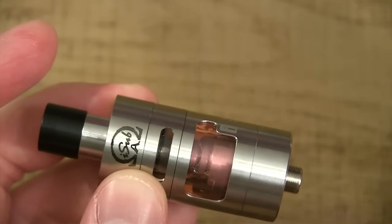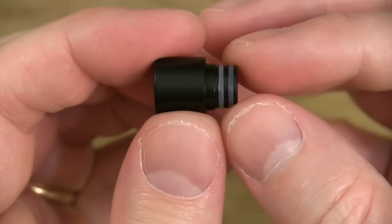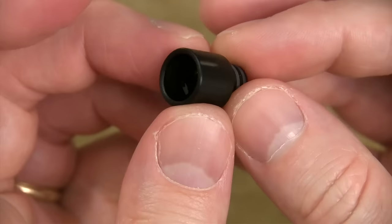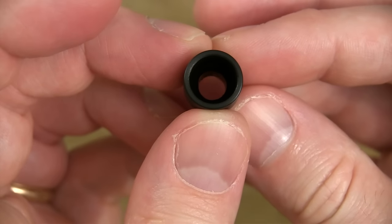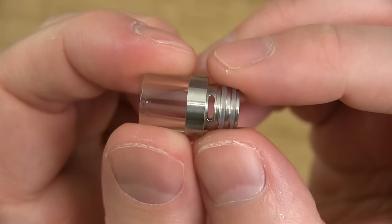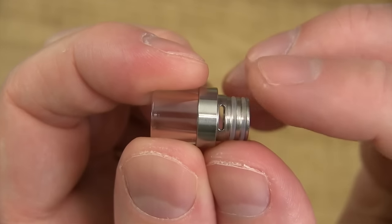Another pro I want to mention — even though you cannot take this thing apart, when I received it it did not have any machine oil. One rinse, one wash, and I was good to go. Here's the Delrin drip tip that also comes with this kit — it's double O-ringed at the base, at the top it's got about a nine millimeter bore, and at the bottom it tapers down to about six millimeters.